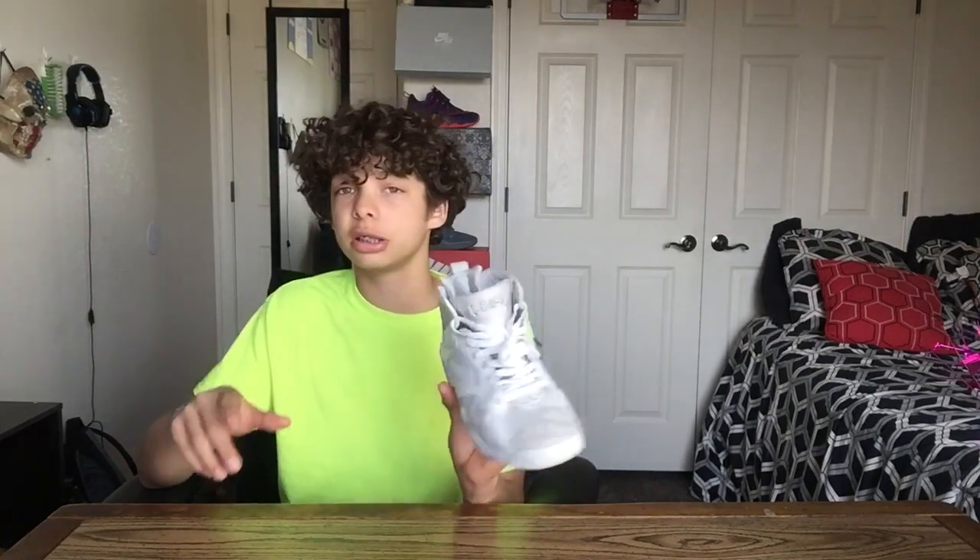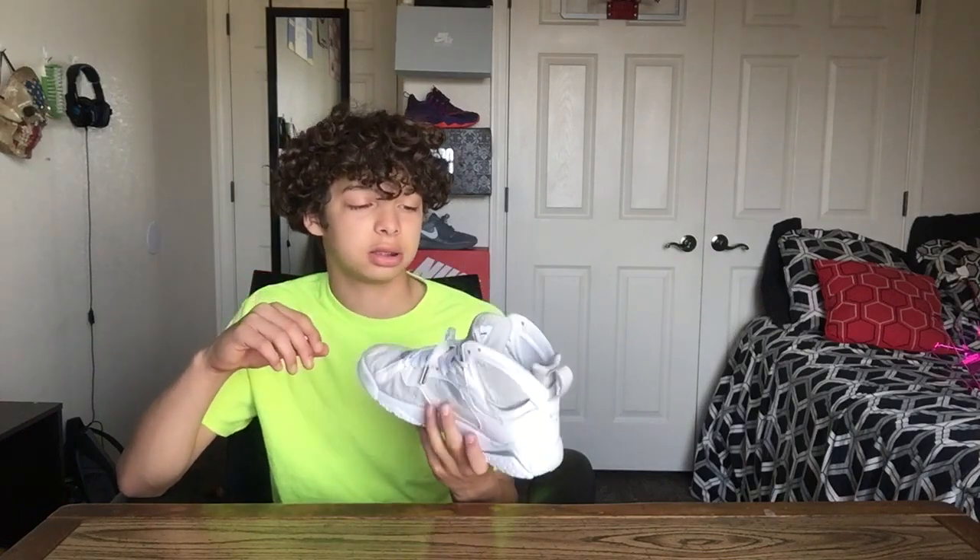I'm not a fan of the 7s at all, but this shoe is honestly clean. The silver and the white look great, especially the tongue. The tongue is like my favorite part, just because that shiny silver metallic color is really popping.